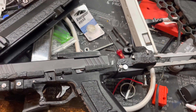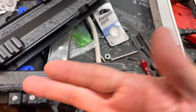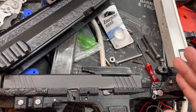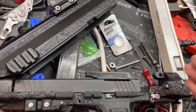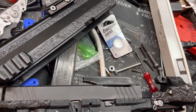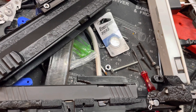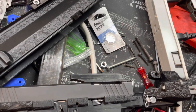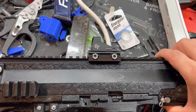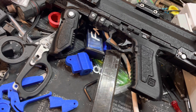I ended up completely swapping out the internals of this slide — with the exception of the barrel — for OEM Glock 17 parts, and now this thing functions completely normally. The KM Tactical parts were simply out of spec, and that just was not a good thing. It made this build suffer a whole lot.